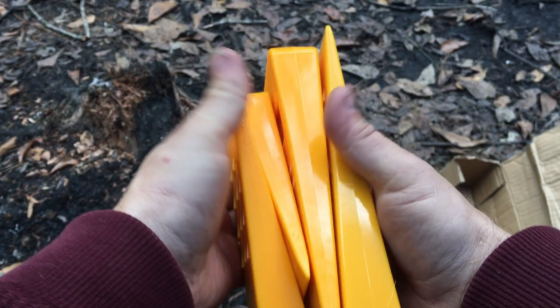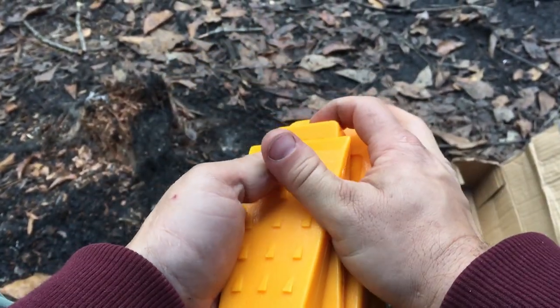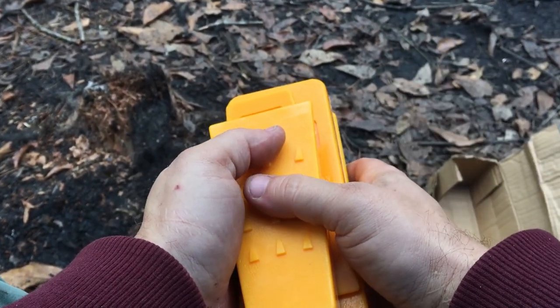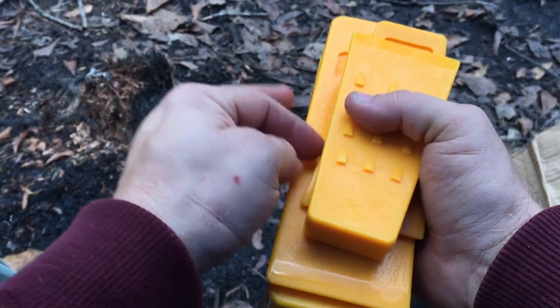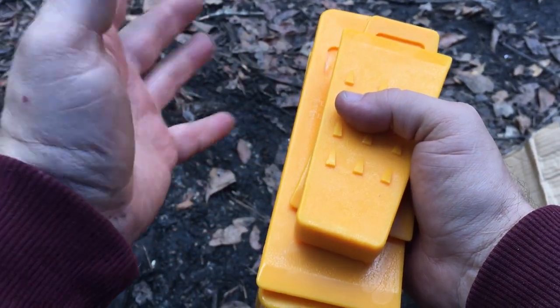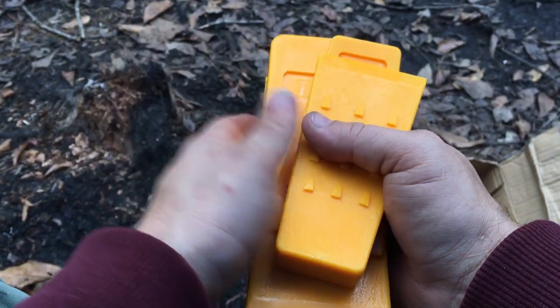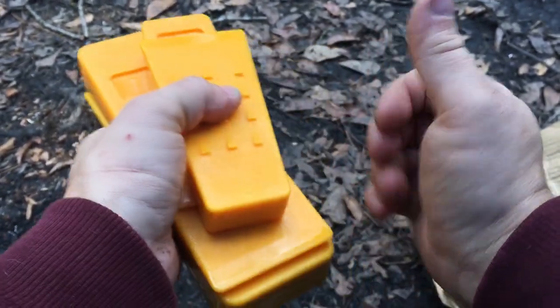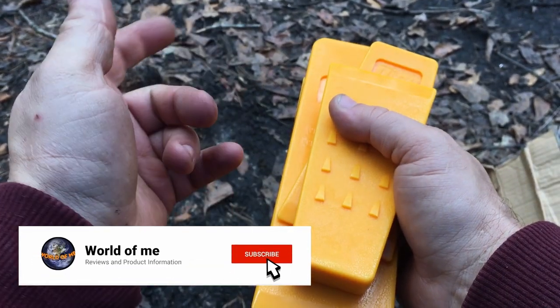If you guys want to check these out, they were a pretty good price on Amazon and the link will be in the description below. Any questions or comments are great to be heard. Also, while you're down there, don't forget to hit the social media, that thumbs up button, that subscribe button, and that bell icon.